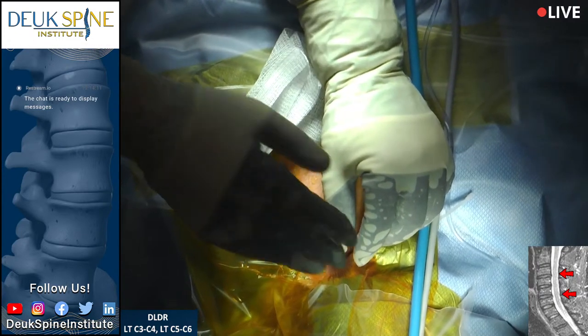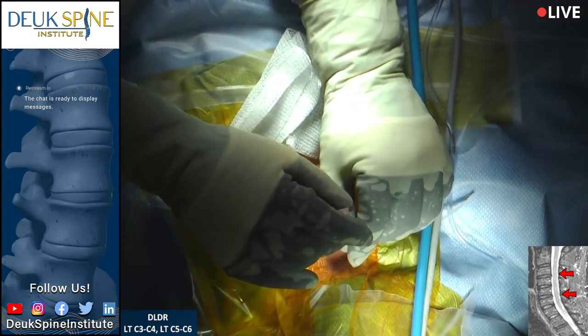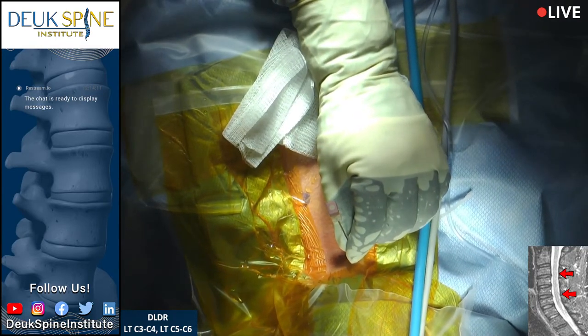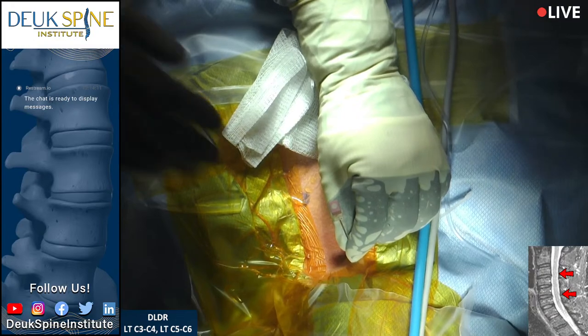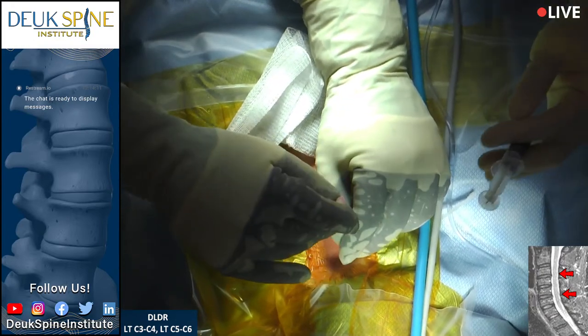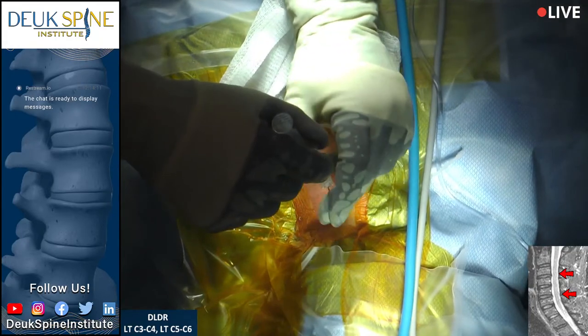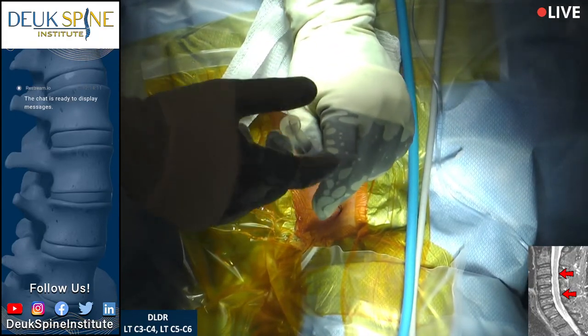We're getting ready to do the second needle. I'm going to place this needle and we're going to do our discogram at C3-4 to look for the tear and to stain the herniated nucleus that is degenerated blue.